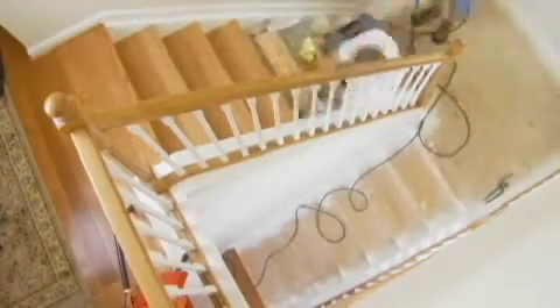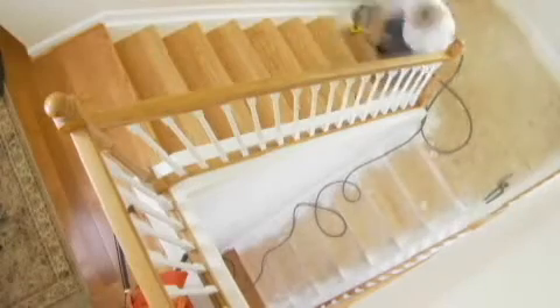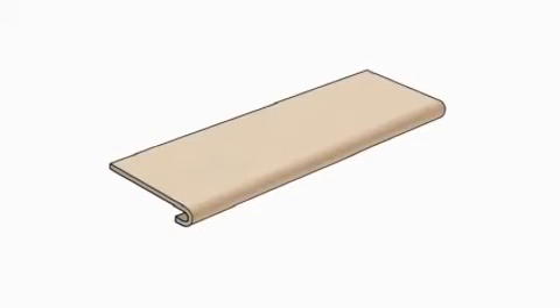The staircasing hardwood overlay system is available in a variety of species, finishes, and stains. The system can be ordered pre-finished, custom color-matched, or unfinished to coordinate specifically with a home's decor.